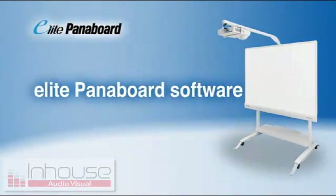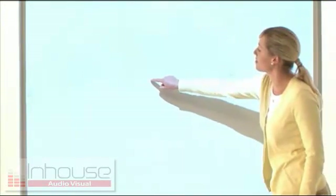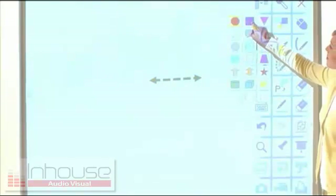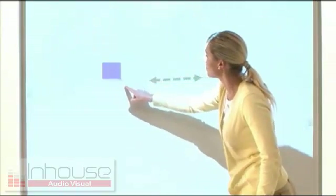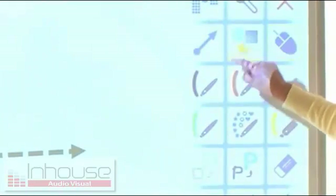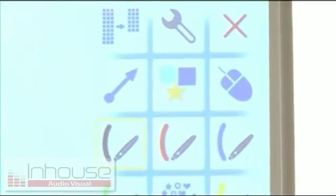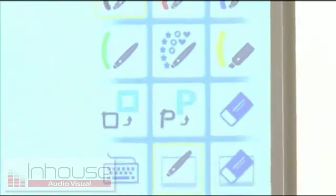Next, we'll take a look at the Elite Panaboard's convenient software. The Elite Panaboard makes it easy to draw straight lines, arrows, rectangles, circles, and other figures. A host of other functions also make lessons more fun.